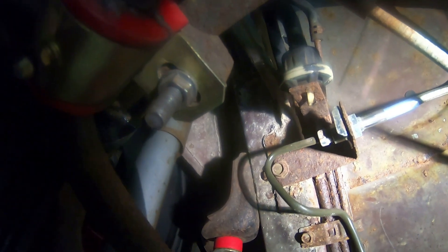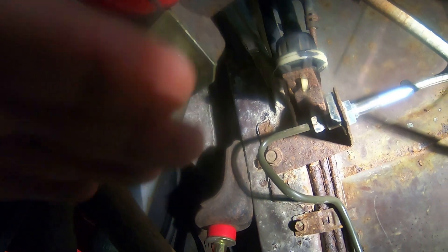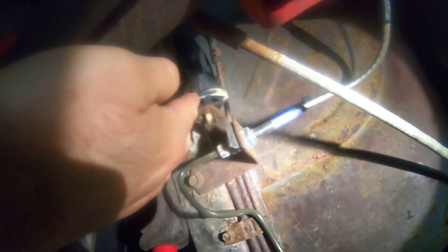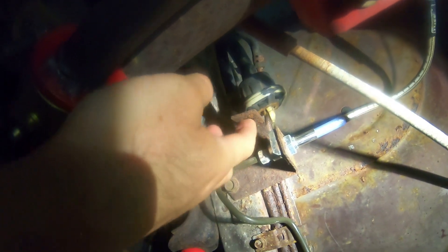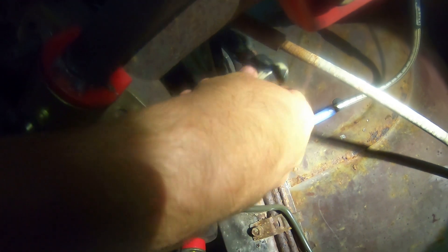Going under the Trans Am, let's get some light on the subject and see if we can find it easy. Right there — it's pretty easy access to get to. As you can see, I think mine is already busted. It was just kind of resting in there. It's supposed to clip into this bracket to hold it in place, but mine is busted. Just the plastic is old.